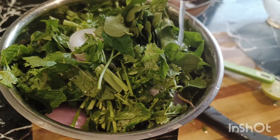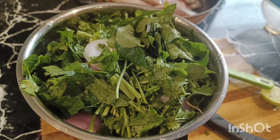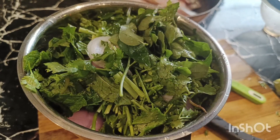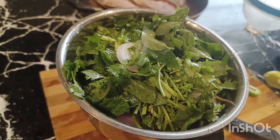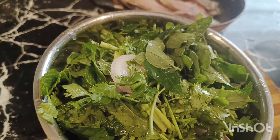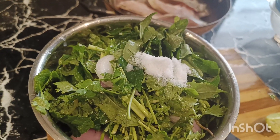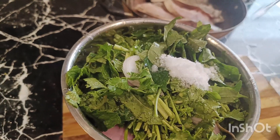Put a little bit of salt in the jar. Let's add lemon to taste. Let's add a fine paste.